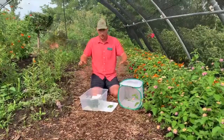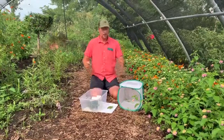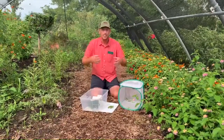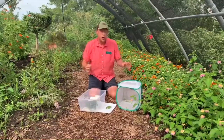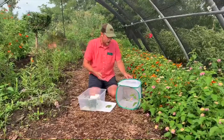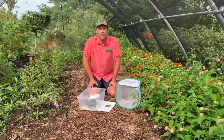Eventually the caterpillar will consume so much plant matter that it is ready to turn into a chrysalis. It will either attach to the top of the lid or somewhere in the container, and you can leave it there for a week or so, or you can move it into a mesh cube like we have here so the kids can really watch it as it transforms into a butterfly.